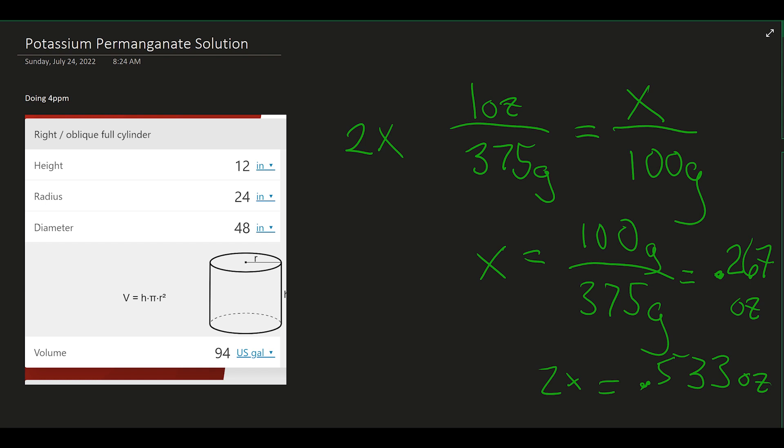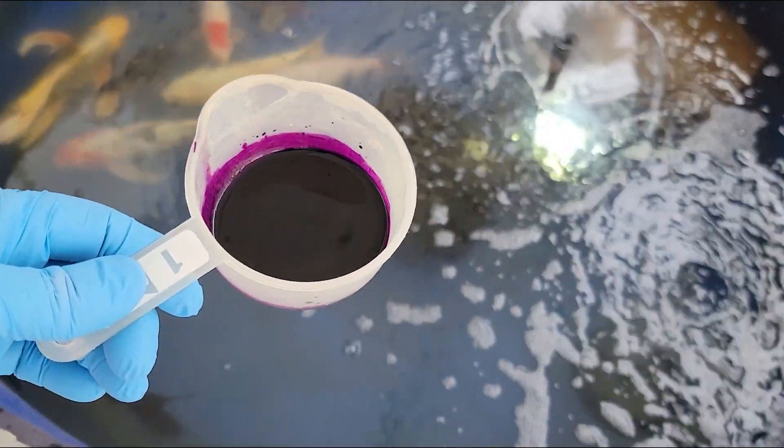I'm going to use potassium permanganate. The default dose is about 2 parts per million, which is more for water clarity, so they tell you to double that. For basic water clarity it's one ounce per 375 gallons. With this four-foot-wide pond I've got about a hundred gallons, a little over that, so I need just a little over a half ounce of potassium permanganate mixed in with some water.